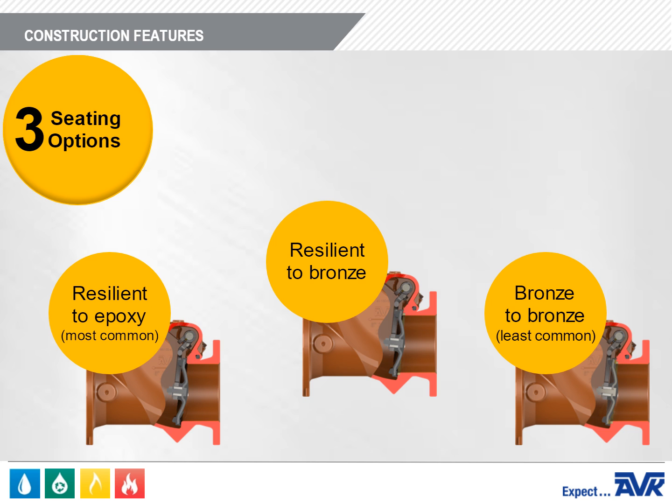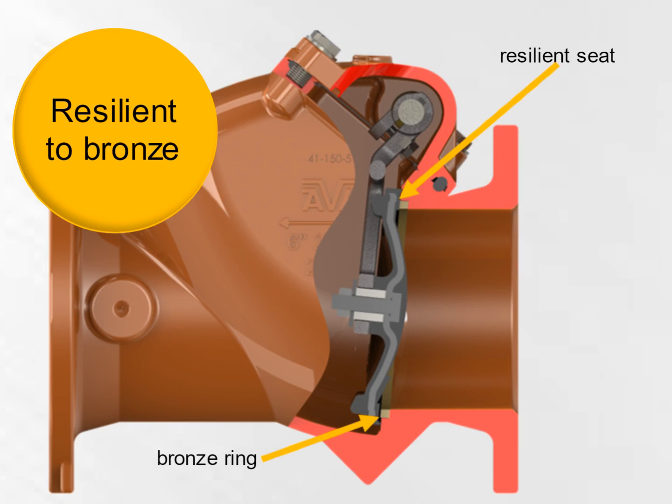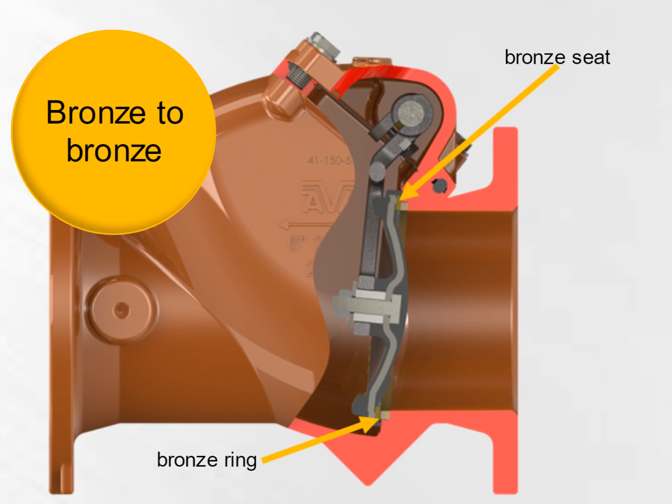There are three seating options for this valve. The most common is the resilient seat, which seats against epoxy coated ductile iron in the valve body. There is also a resilient seat which seats against a bronze ring in the valve body, and less commonly, a bronze ring on the disc which seats against a bronze ring in the valve body.